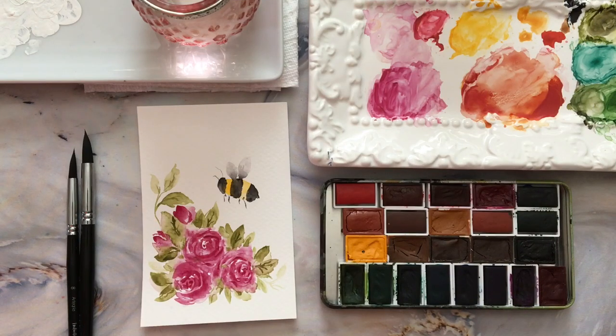Hi everyone! I wanted to do a quick tutorial for this sweet little roses and bumblebee in the garden watercolor — super quick and really fun to do, so I hope you enjoy it.